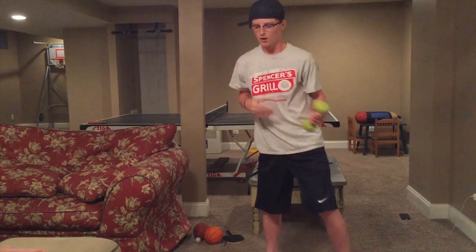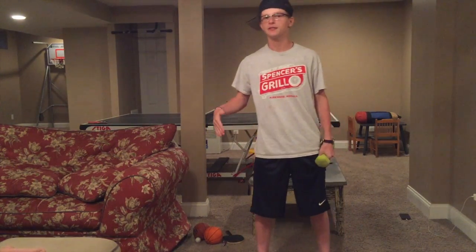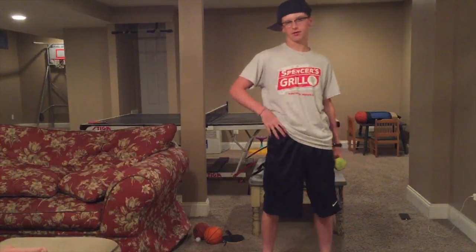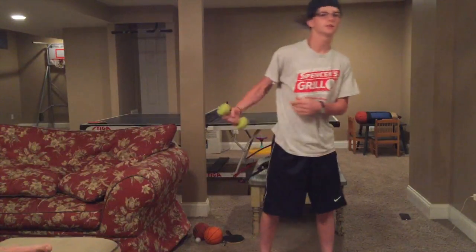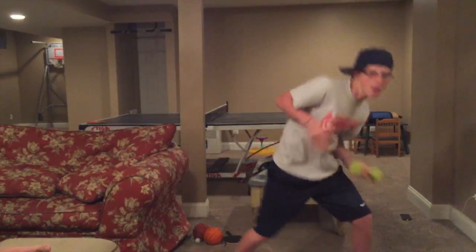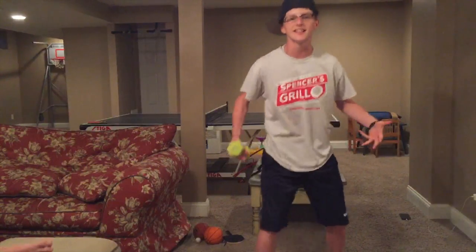If you want to be a real whipper, you gotta learn how to do it with both hands, because in competitions they're not going to want to see just one-handed whips. So fire up your whip performance, switch off hands — it just makes it sick.